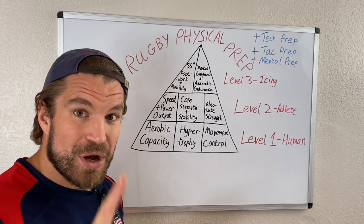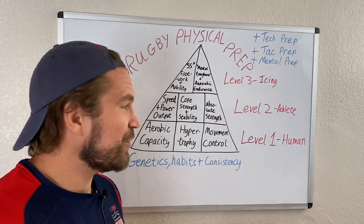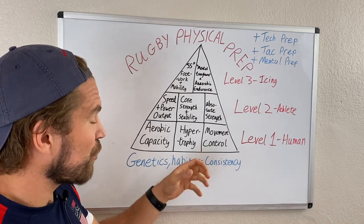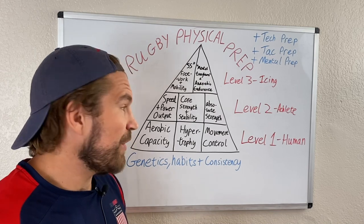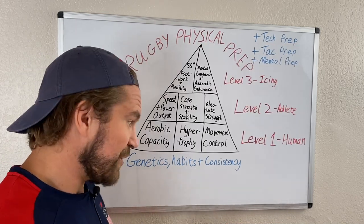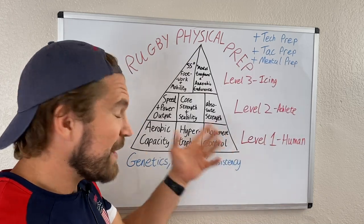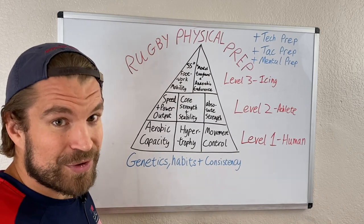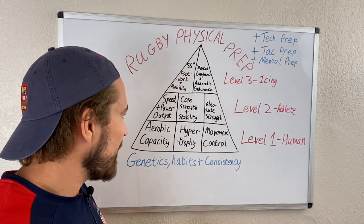There's also a foundation beneath the pyramid: genetics, habits, and consistency. These three things control your rate of improvement. Some people with great genetics may have components of the pyramid already taken care of — you'll see professional rugby players who were freaks as junior athletes before they ever hit a gym. Because of their genetics, they can focus time on other areas and already start with a wider pyramid base.